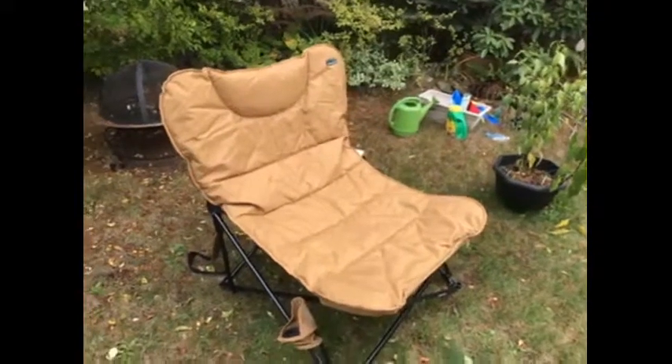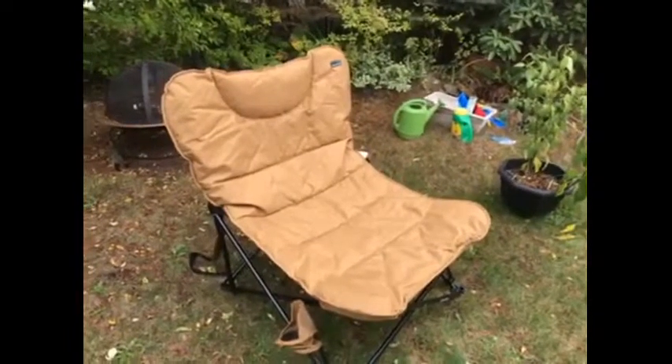Hi, my name is Tyler from Britannia Beach. The Canadian Tire Tested for Life panel sent me the Woods Mammoth Chair for testing. I've put the Woods Mammoth Camping Chair to the test by taking it camping for a weekend.